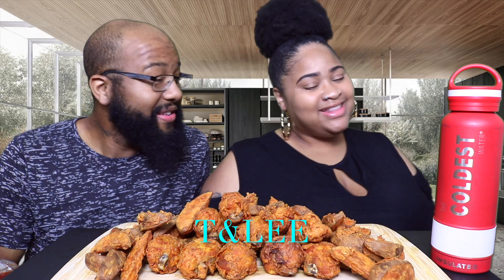Don't forget to check out the Coldest Water Bottle — they're back in the building. If you want to save 10% off your entire purchase, don't forget to use the promo code T and Lee. You know, I'm out there in that heat and it comes in handy. It keeps the water cold all day, for days.